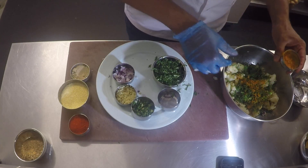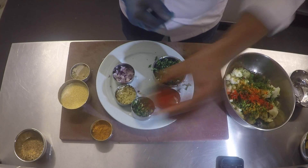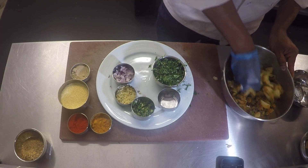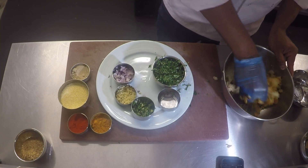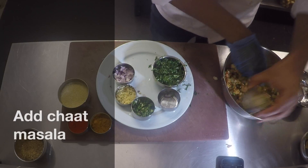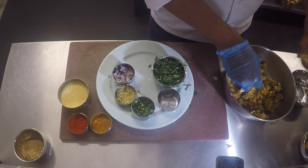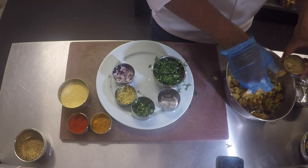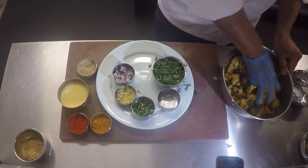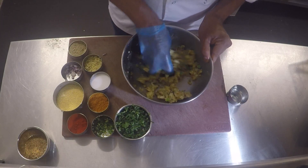That's all the spices and ingredients that go in there. Finish it off with a pinch of turmeric, a pinch of chili powder, a little bit of salt, and some chaat masala — the same chaat masala we were talking about in the previous recipe. Another pinch of that and mix it all up.